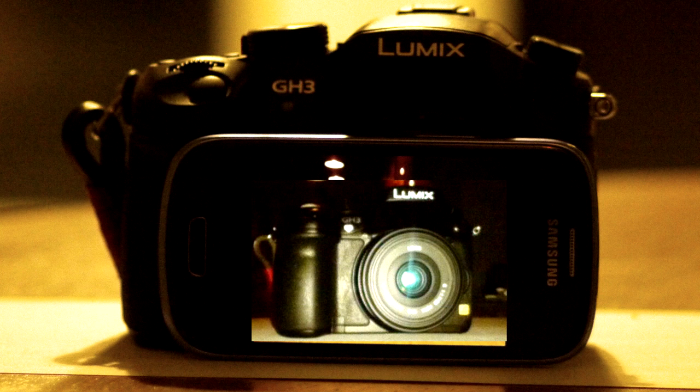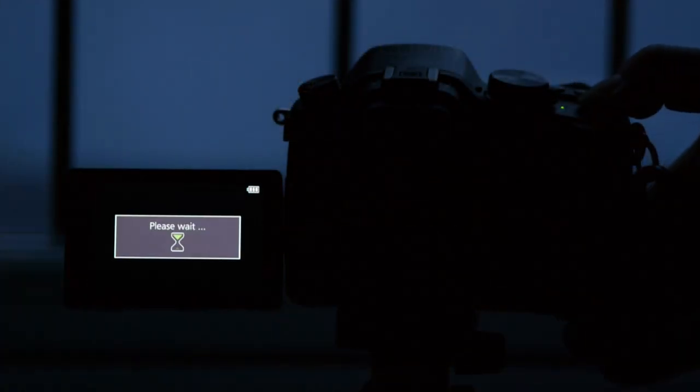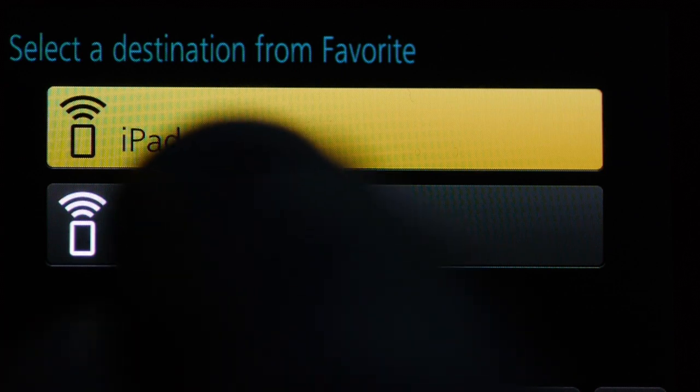I'm using a previously set up favourites connection to my Samsung Galaxy phone. First, switch on the camera's WiFi. The little blue light comes on and up comes the WiFi Actions menu. I'll select my Galaxy phone and the GH3 now announces its presence to the phone.